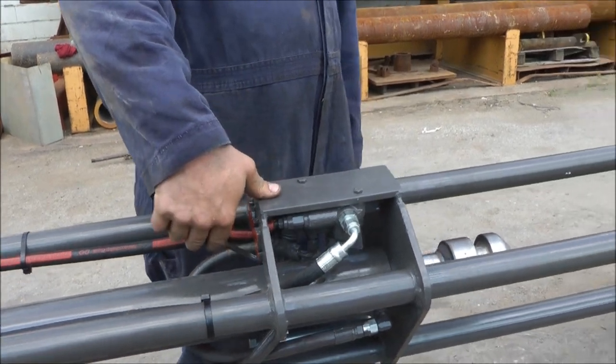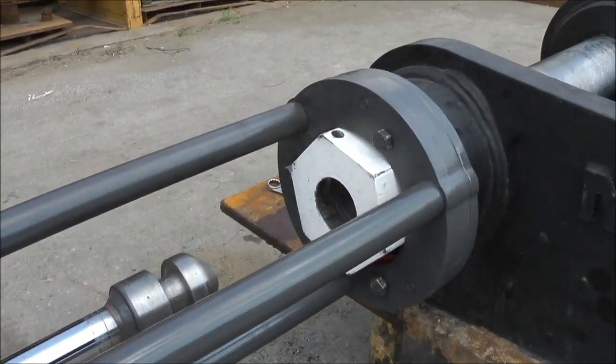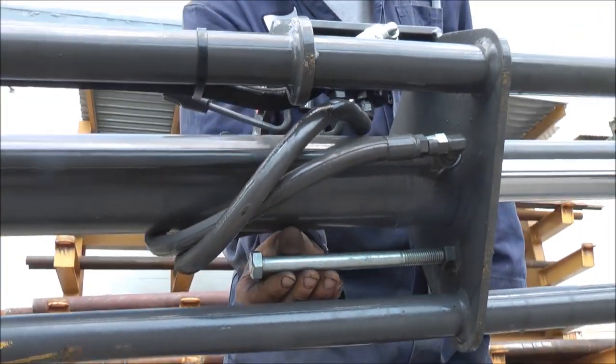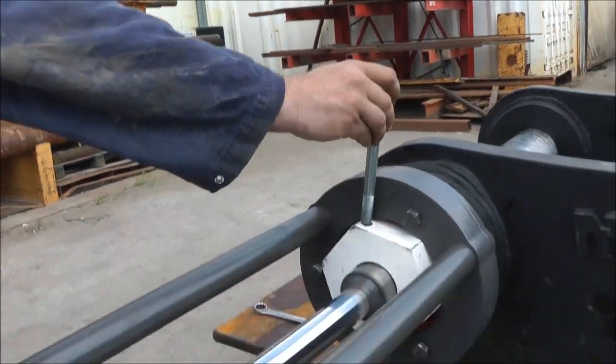Then use the control valve right here and just extend the probe. The probe is going to fit right into the hex, and then the cross bolt, which is stowed underneath, just drops in right here.